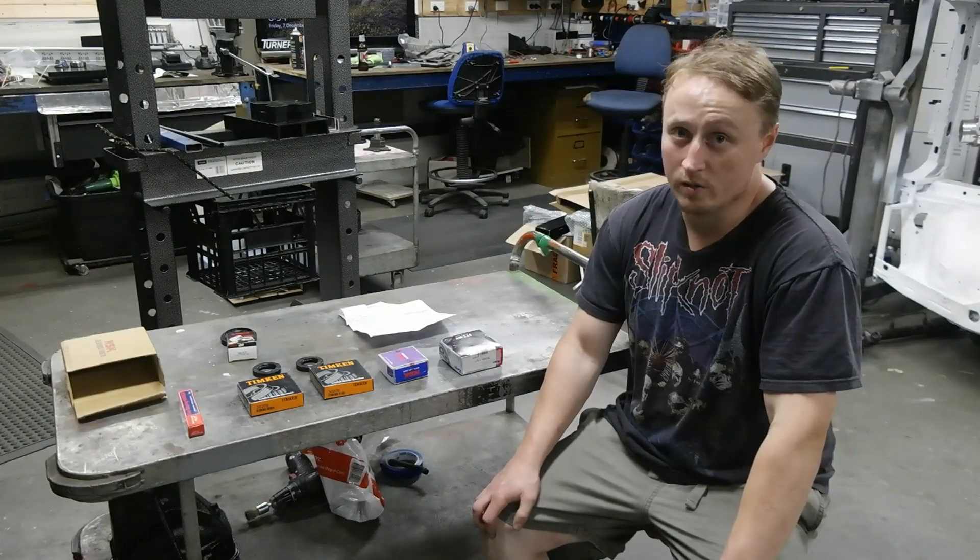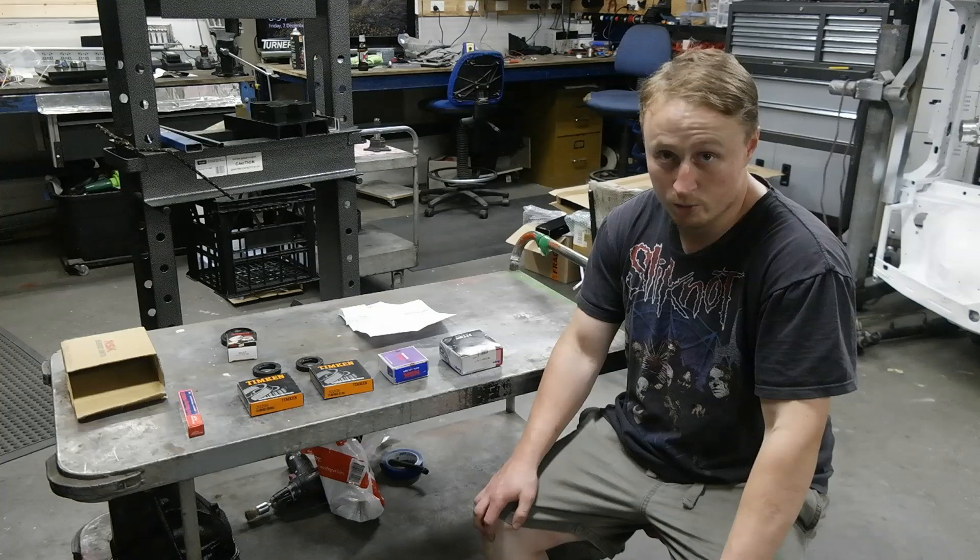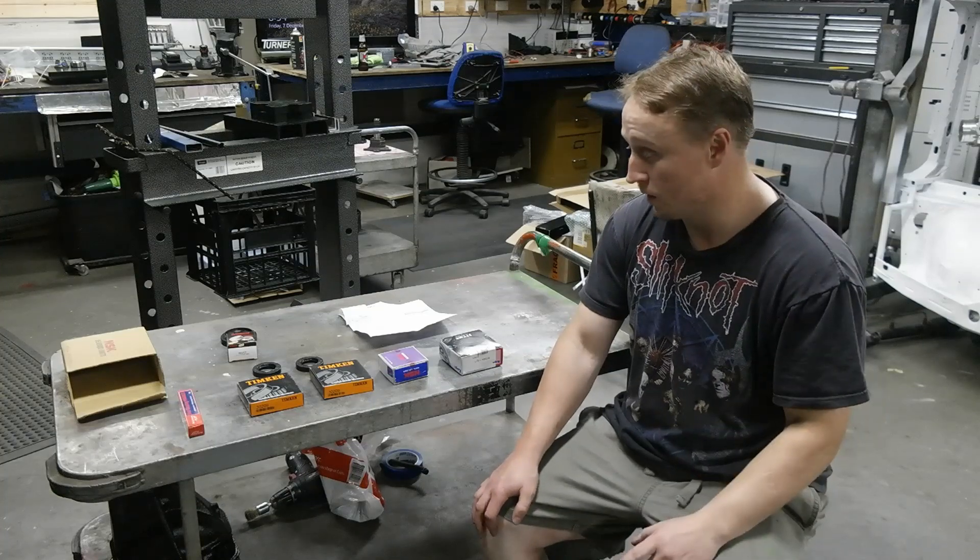Hey, this is Matt. This is the second video of my R200 diff rebuild. This time I'm going to be putting it together.